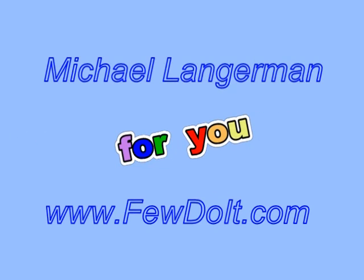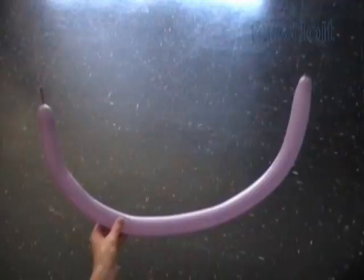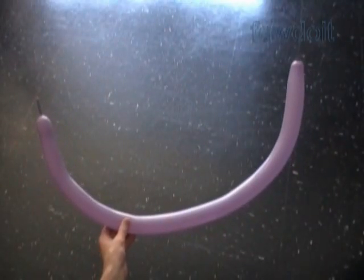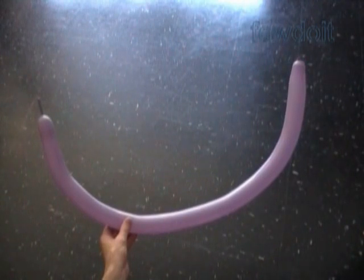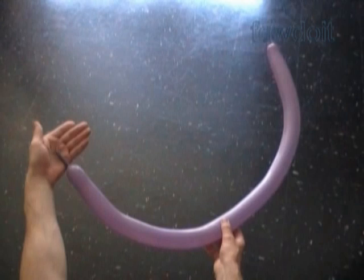Hello everybody! Today we are going to make a balloon bow for a bouquet of flowers. This instruction is prompted by a question from YouTube user Norma Gertrude, who asked how to make a bow to tie five flowers.